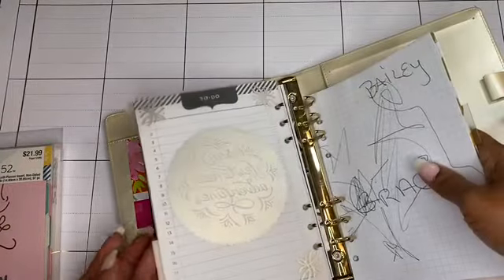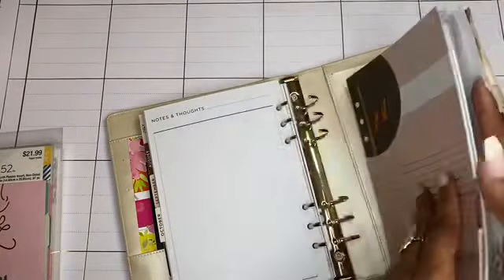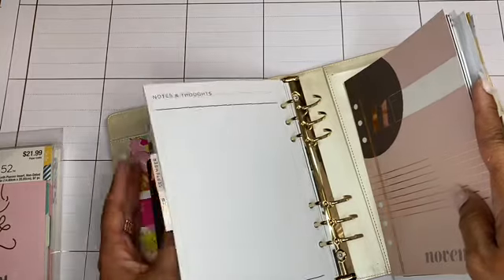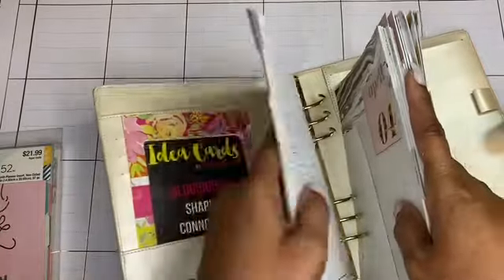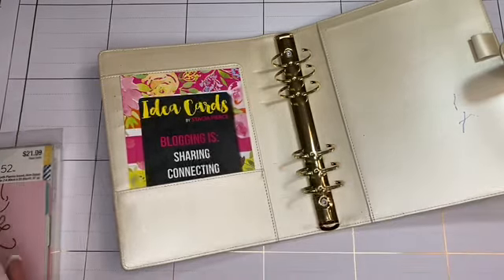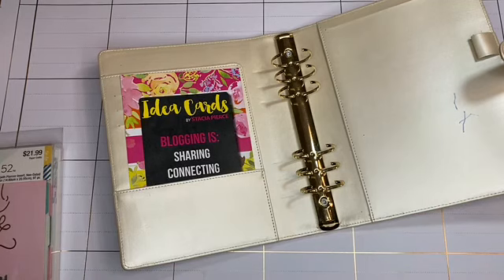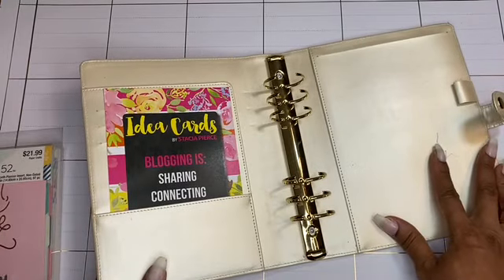I'm going to take out all of these pages and find somewhere to put them where I can keep them and not use them. The dividers are all in gold. I'm going to put them somewhere safe - though watch me lose them! All right, so here I have the empty binder, and this is probably just my ink pen that was on here.